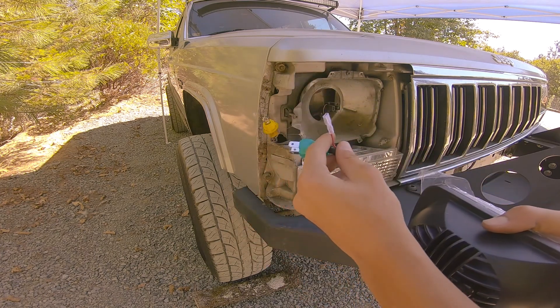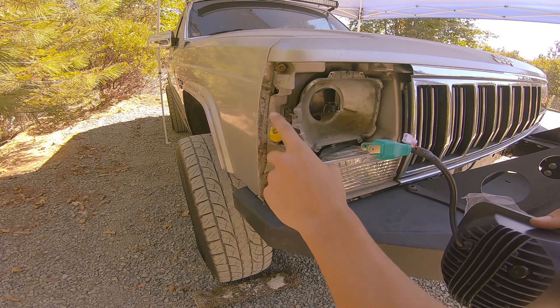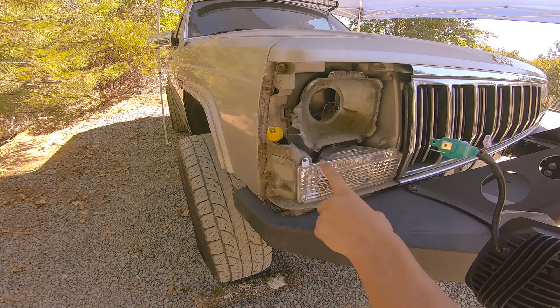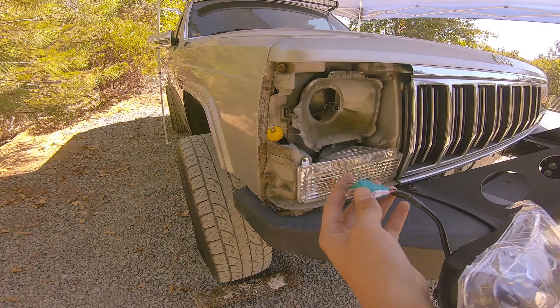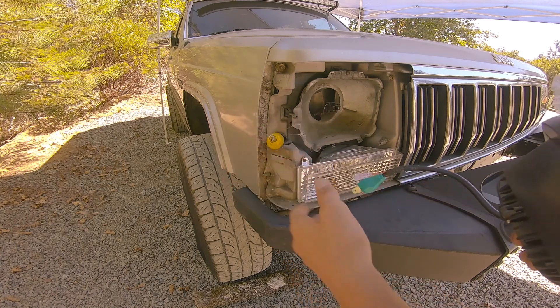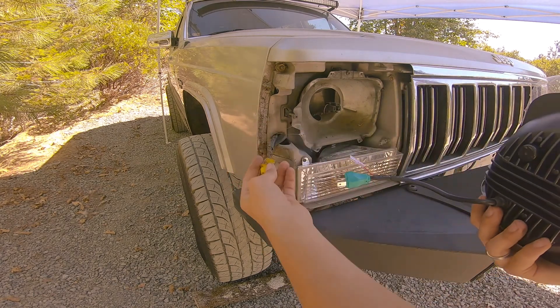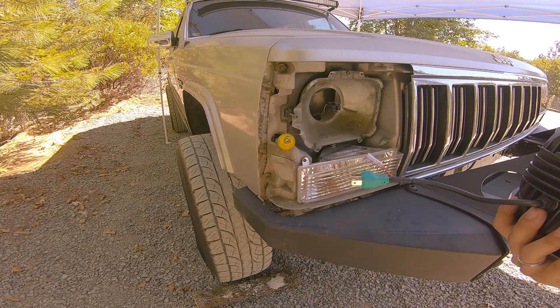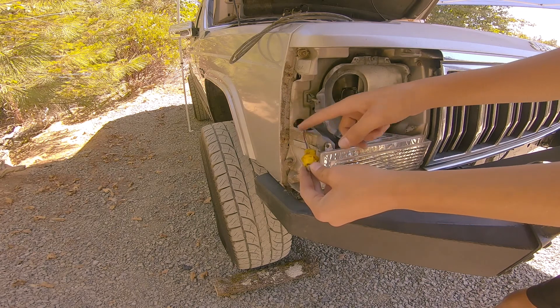Here is my daytime running light wire, but to make that work I'm going to have to splice it into my side marker wire. When I turn on the side markers, the running lights will come on. To do that we're gonna have to do a little bit of splicing, so I'll show you how to find the wire and splice into it.